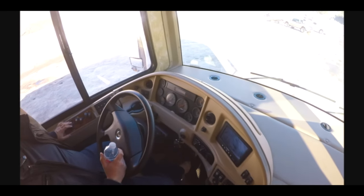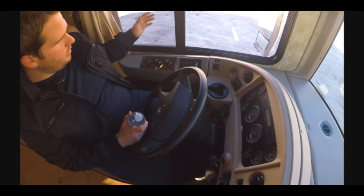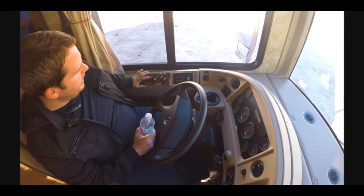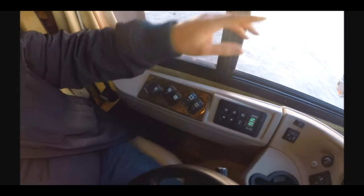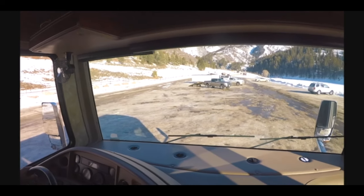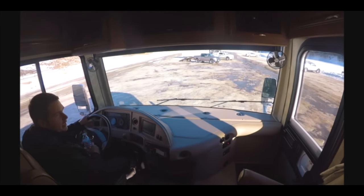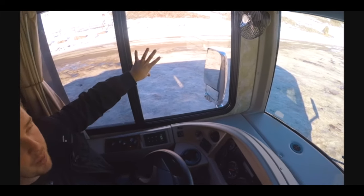Over here you have your utility lights — this turns on the lights in the compartments outside. You have an auxiliary start — so in case you left the headlights on and your engine dies, you can use this button and it takes from the house batteries to start the engine. You also have extra fans up here for a hot summer, because this windshield is huge. In the middle of summer, if you're down in Arizona or Vegas, that heat blaring through that huge window is going to get hot. Another thing to point out — these are actually dual-pane windows.